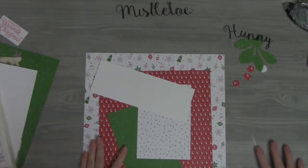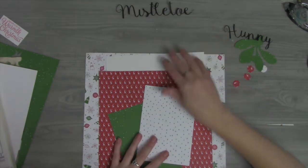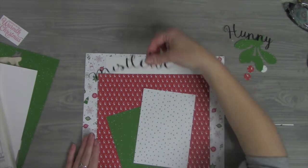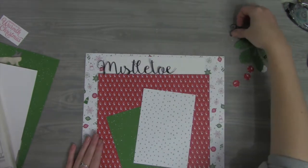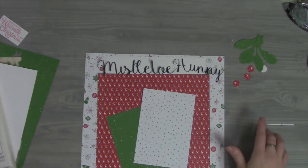Let's just see if that's going to be big enough before I start adhering it down. That's going to be tight — I think I actually need it to be 11 inches across.